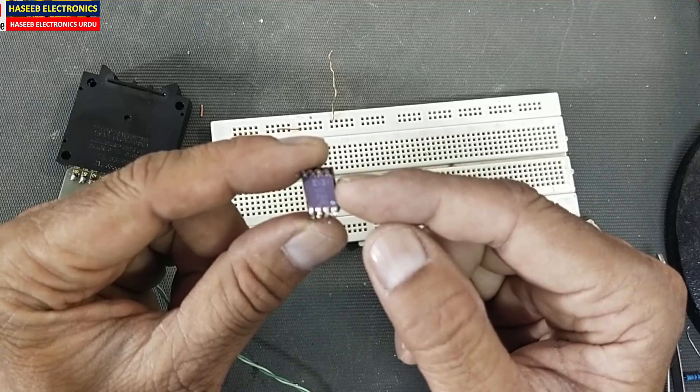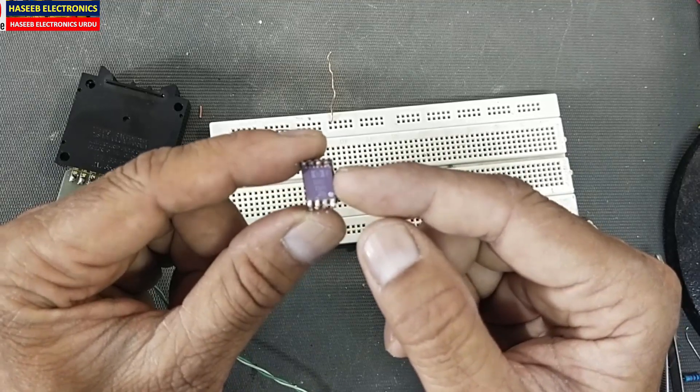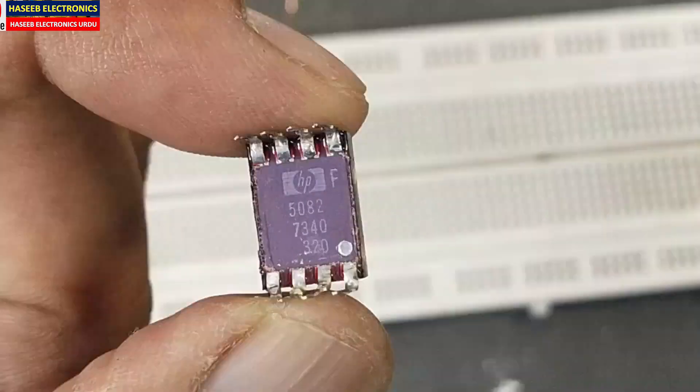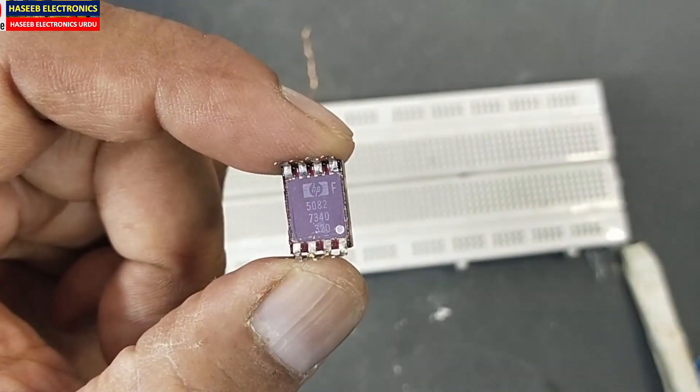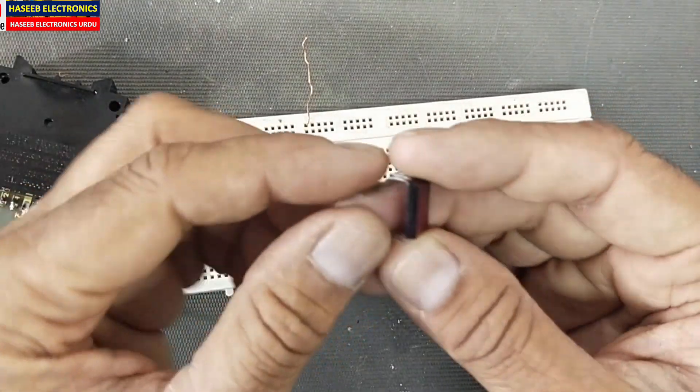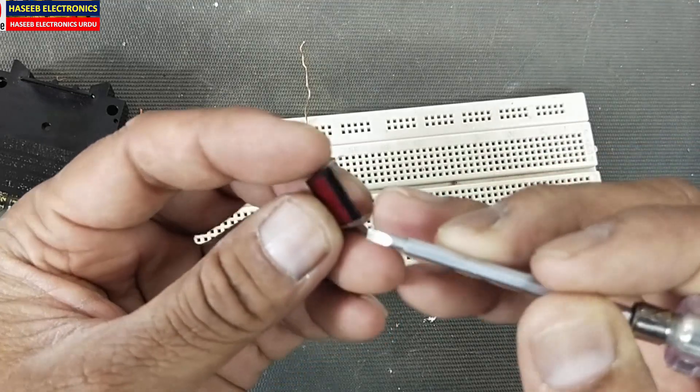Today we will see how we can display its BCD data directly on a BCD-based display. This is the HP 50827340. Other displays are seven-segment, but this is an alphanumeric display and it is directly controlled by the BCD code. There is a dot at the bottom.